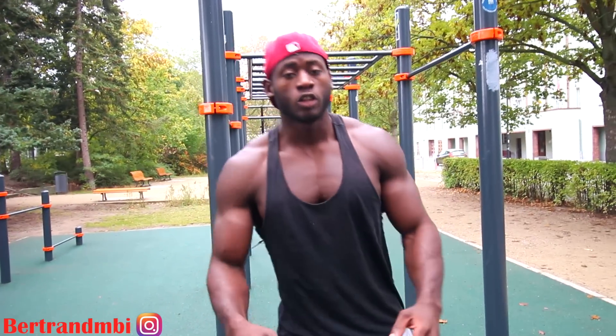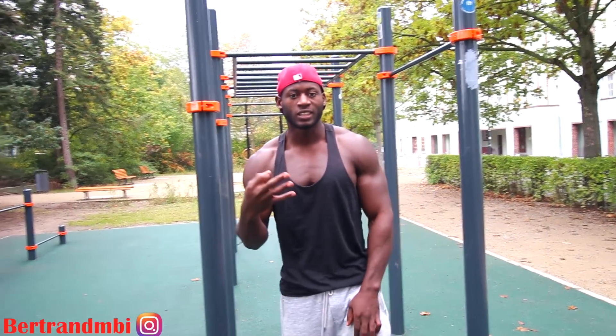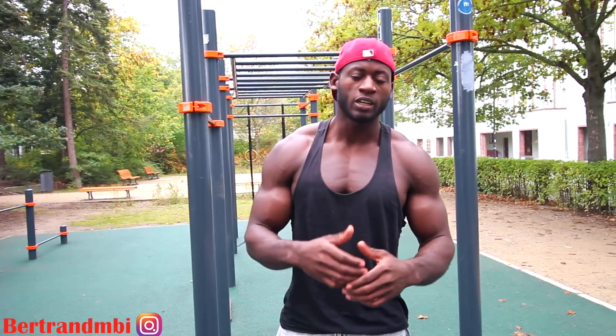Hey guys, it's Bertrand here. Today I'll be showing you guys a video of my favorite exercises. It's a nice combination that I like to put together. It's an endurance training and it actually helps you to build up strength.